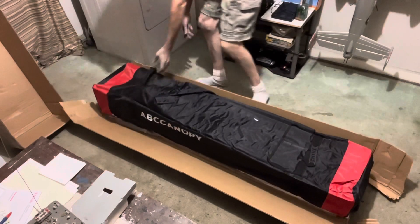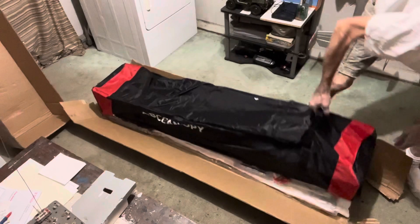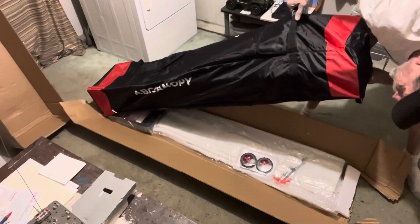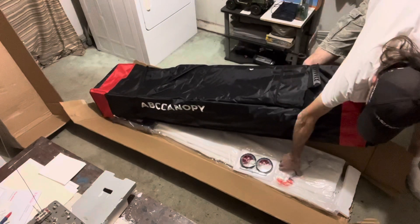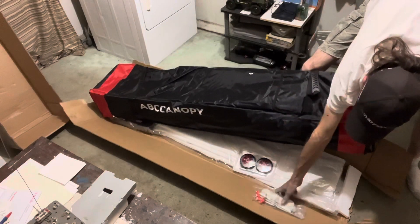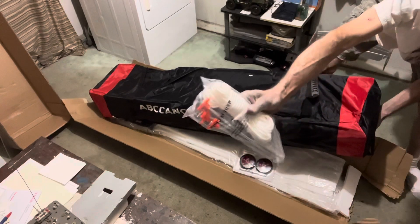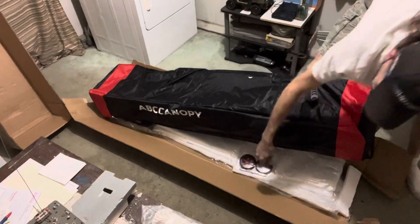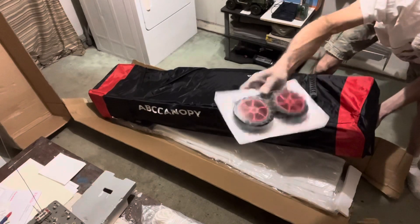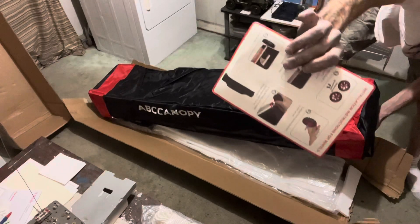That might be something to carry the whole thing. You don't have wheels on there. Now there's the wheels right there — I gotta put it together. There's some stakes and string. And there's my wheels for my carrying case.